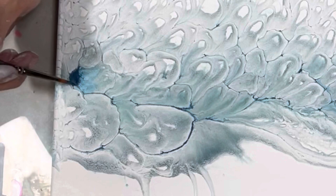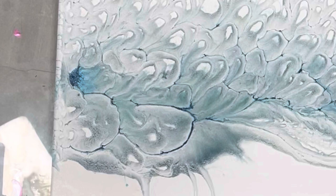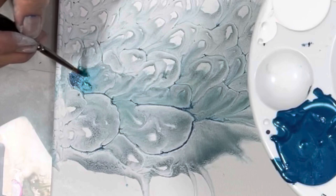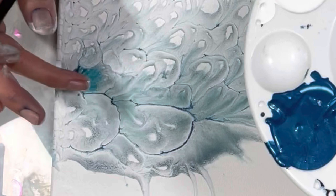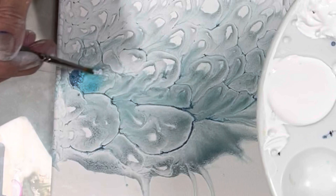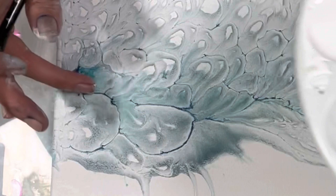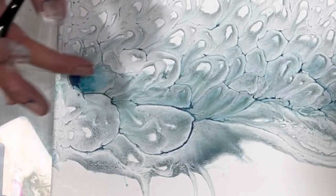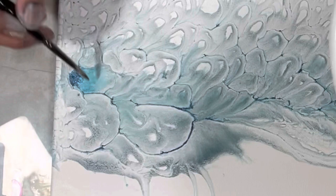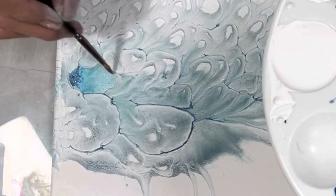That's looking better already. Now I'm going to take the lighter color and mix that with the matte medium and then bring that in, and then blend with my finger. Now here's where the white comes in — you want to bring the white in as well and just run your finger over it. You can use water too to blend it a little bit better.